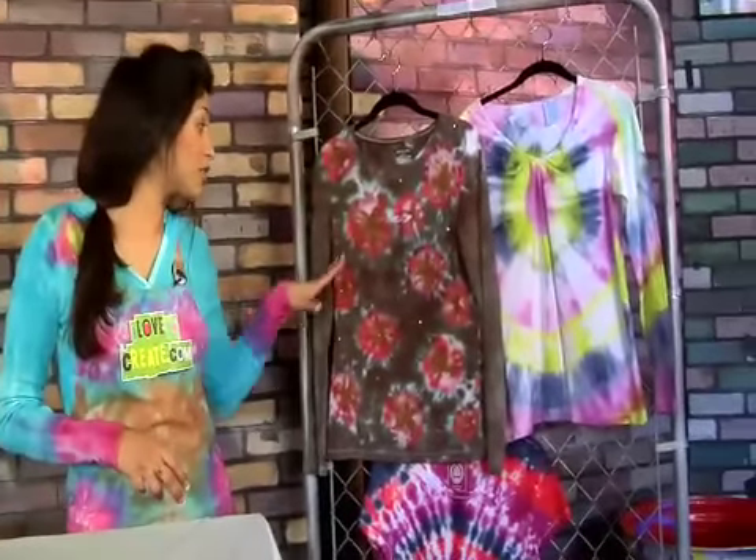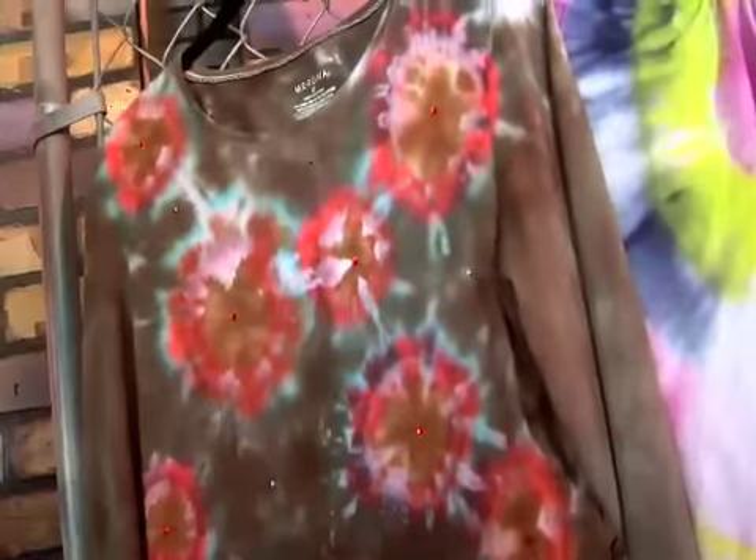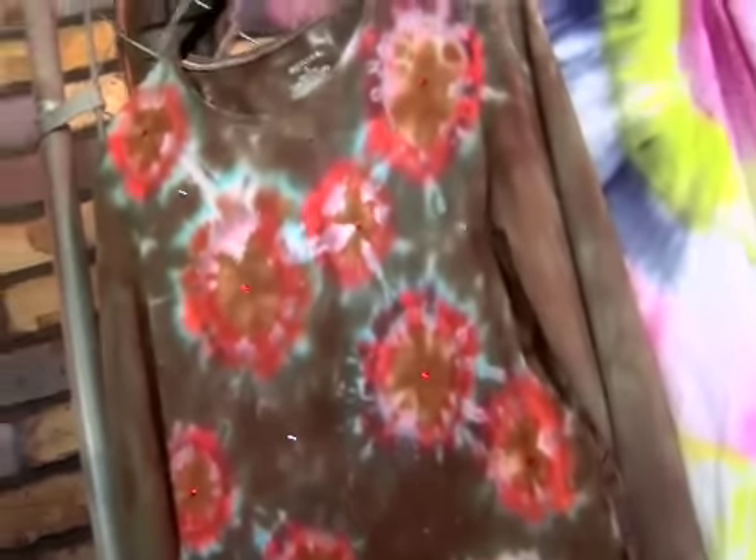This one was cool because we went one step further — we added a little bit of glitter and some gems right in here to give it a little sparkle and shine. And there you go. We'll see you next time. Bye!